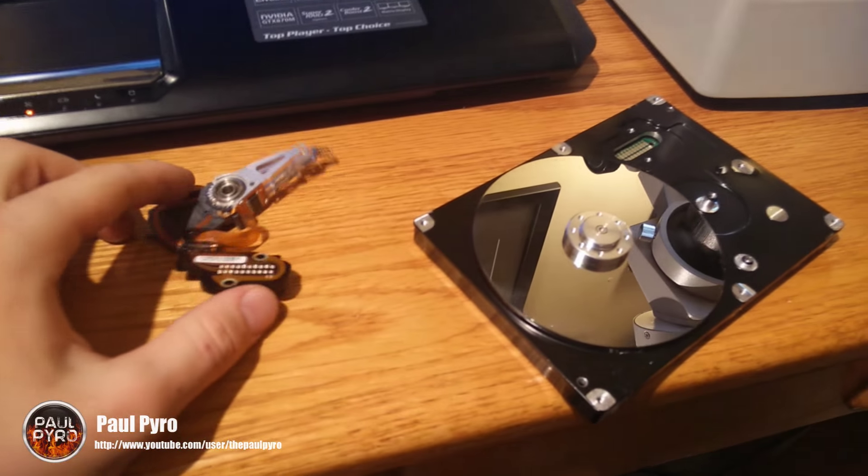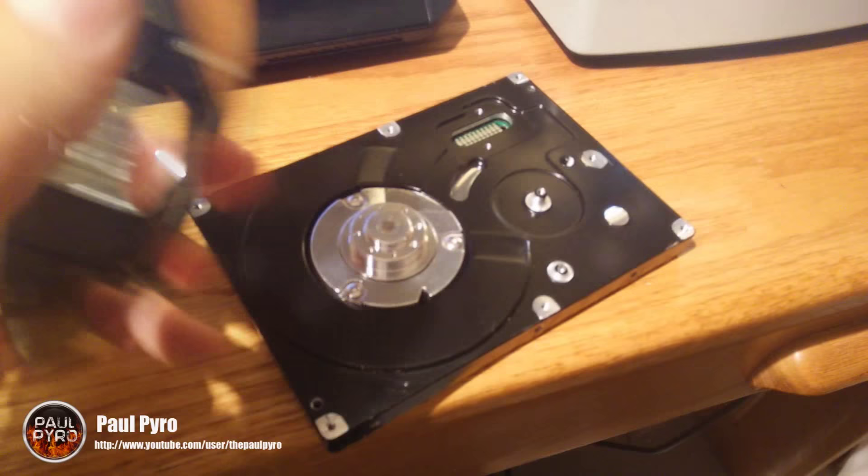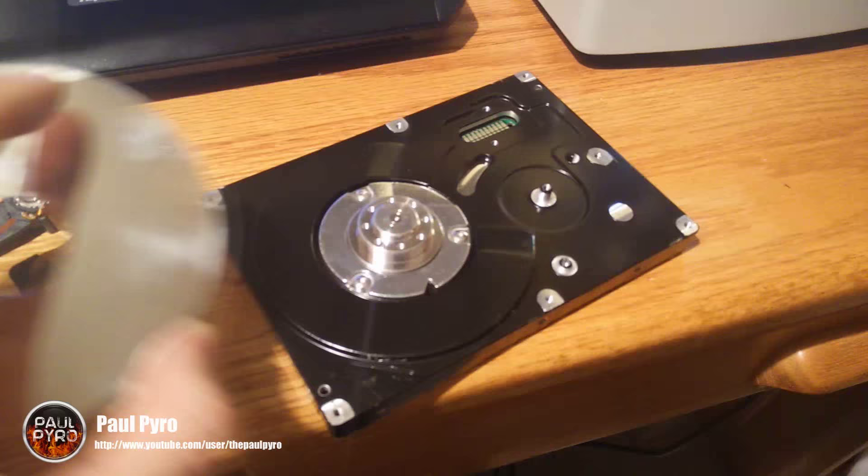Hey everyone, it's Paul Pyro and today I have a little treat for you guys. I got out my microscope and I have a hard drive right here. Now this hard drive is broken — it clearly doesn't work since the platter is all destroyed. Actually, some of you may not have seen the inside of a hard drive; this is what it looks like, just FYI.